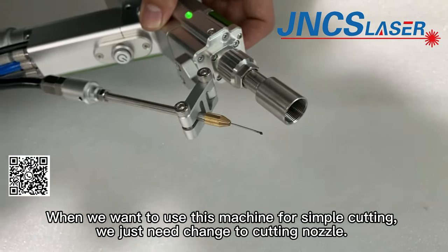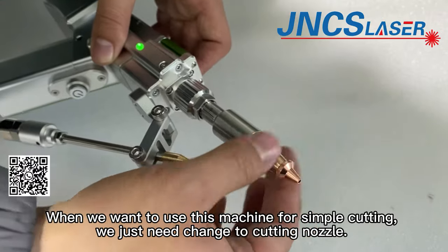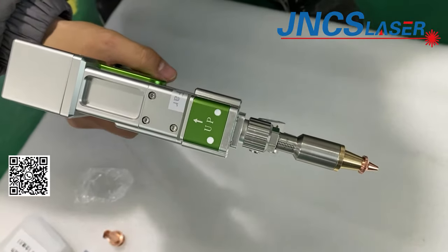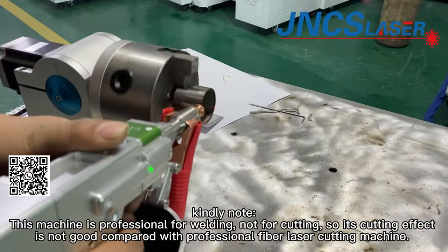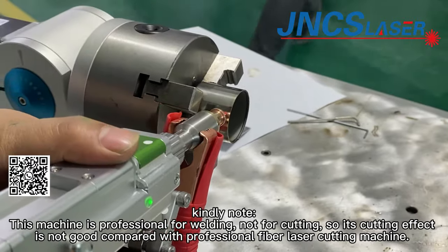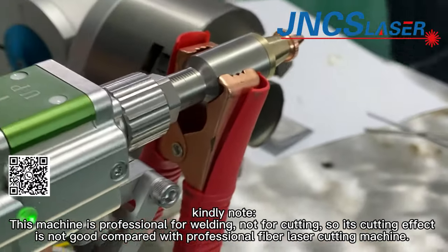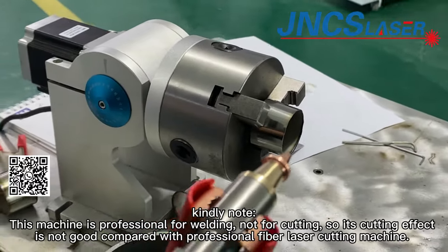When we want to use this machine for simple cutting, we just need to change to the cutting nozzle. Please note this machine is professional for welding, not for cutting, so its cutting effect is not as good compared with a professional fiber laser cutting machine. If you want to order a professional metal fiber laser cutting machine, you can contact our sales department.